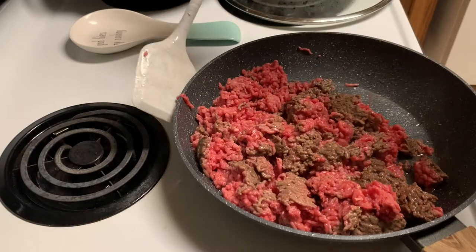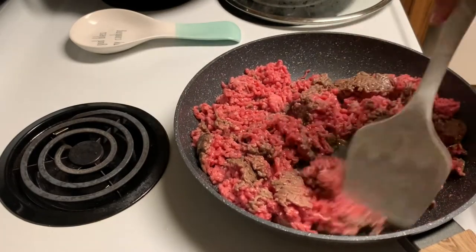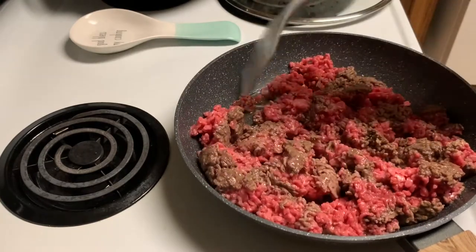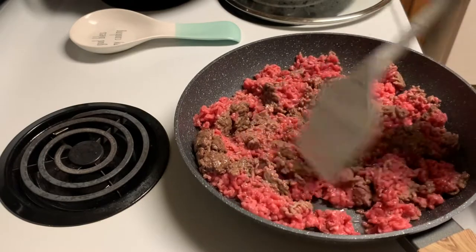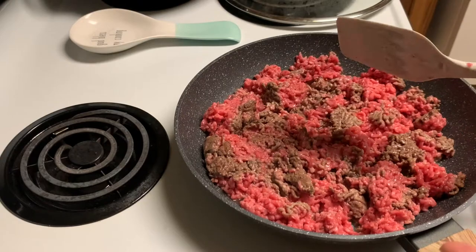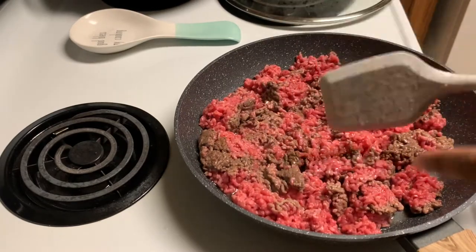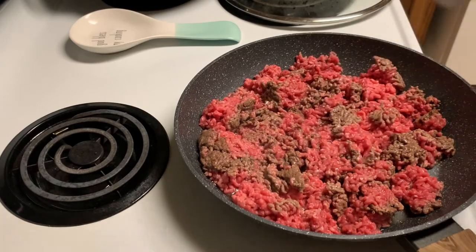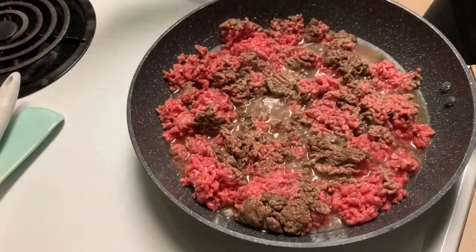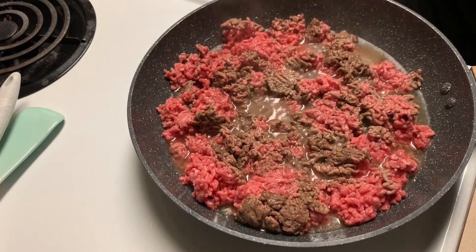I like to stir it up so I can go ahead and get all the pieces starting to cook. But to be honest you don't even have to do this — you can just cook it like this and it'll cook all the way through. You'll see all the grease start to add up and then you'll have to drain it out. You could just cook it without stirring it, I just don't do it myself.